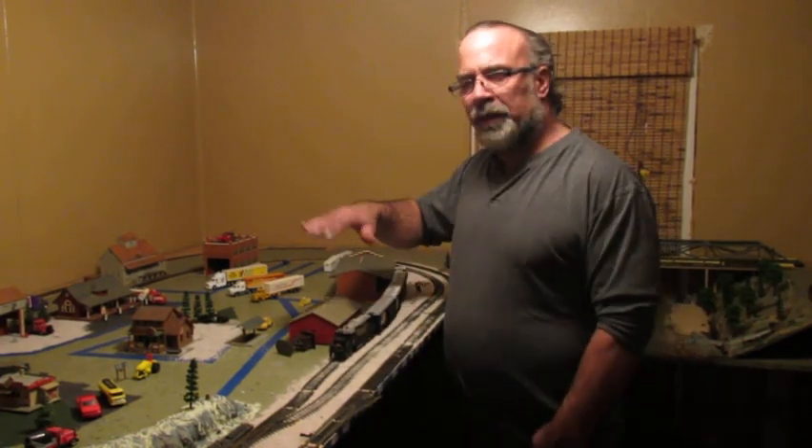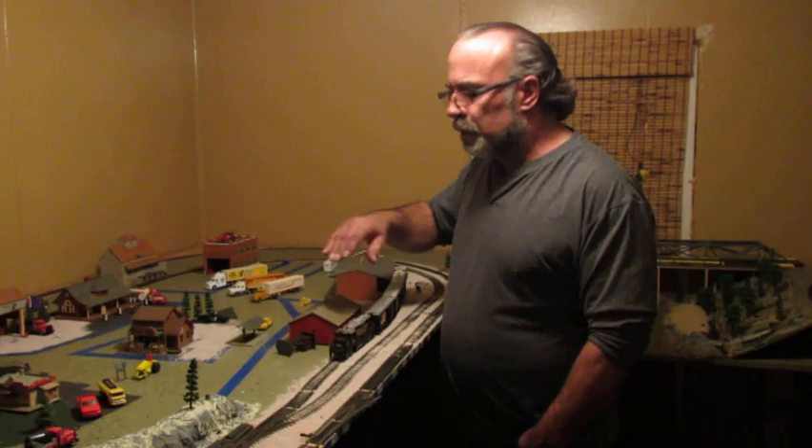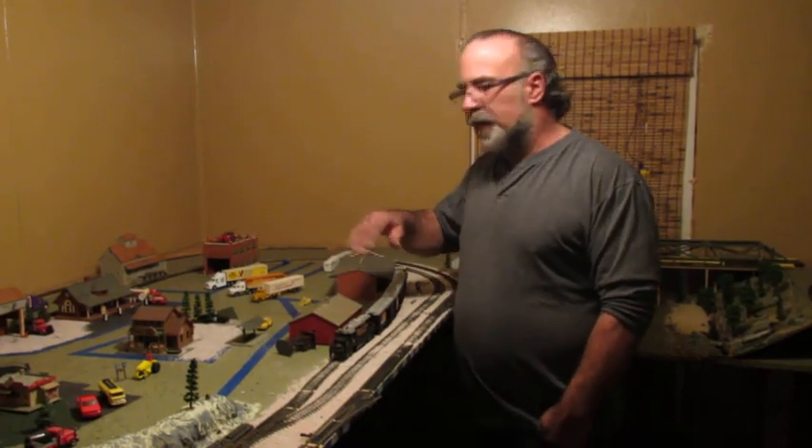When you go to get your board, what you want to do is go and pick out the crappiest board you can find. Not one that has big hunks out of it, but the edges might be a little busted up. It might have a little wave in it. It might be bowed. You're going to take the bow out so that doesn't matter.